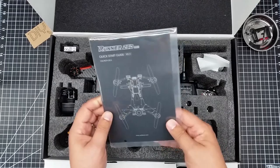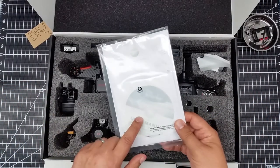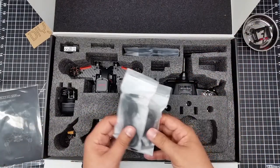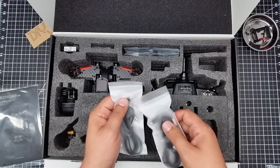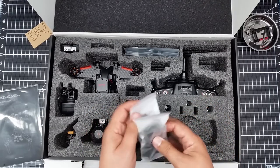They have a quick start guide — very nicely done. I'm kind of impressed with everything so far. User manual and everything, looks like a DVD in here. We've got obligatory cords. I don't know what this one is for — it looks like a single audio jack. And then there's the obligatory micro USB.